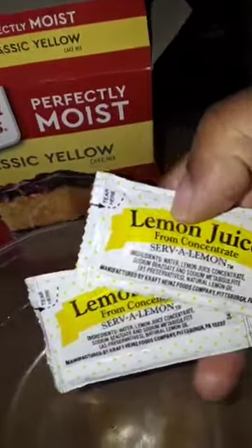I'm getting ready to make a cake. I've got one box of delicious, perfectly moist classic yellow cake mix, some applesauce, three eggs, and since I didn't have any lemon flavor cake mix, I'm going to use two packs of lemon juice.